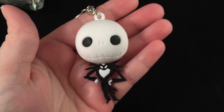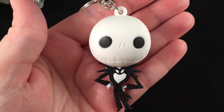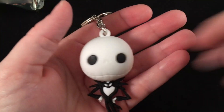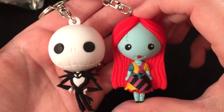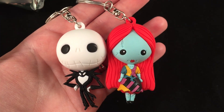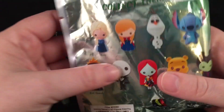Yay, I got Jack and Sally — a perfect little pair! He's adorable with his little stick arms. I'm so excited that I got the little pair, Jack and Sally, super super cute. I'm so excited!